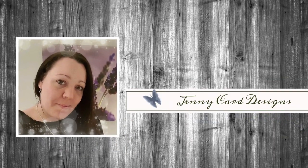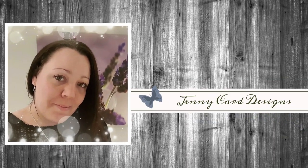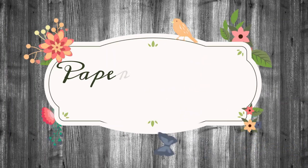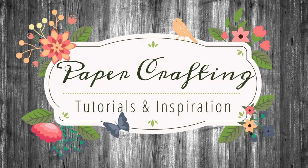Hello, welcome to my channel. My name is Jenny. I'm from Jenny Card Designs. Thanks so much for stopping by to spend some time with me here today. My YouTube channel contains content that is intended to share paper crafting tutorials and inspiration with all of you. I hope that you enjoy.